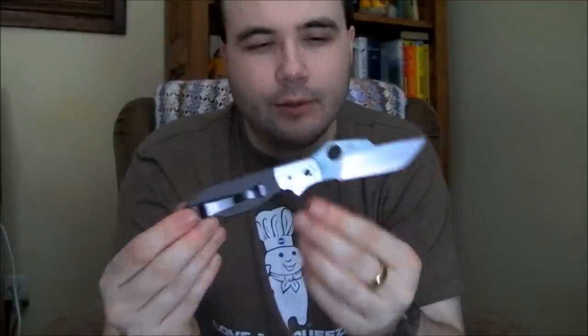I played with it, used it a bit for a week, and I'm still not entirely sure what my opinion is. On one hand, it's a great knife in many ways, but I think it has a lot of small problems. But first, let's talk about the good stuff.